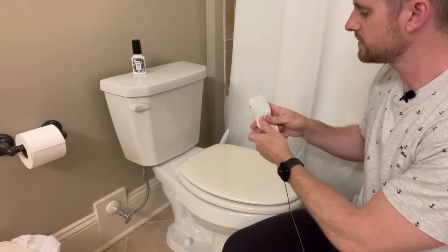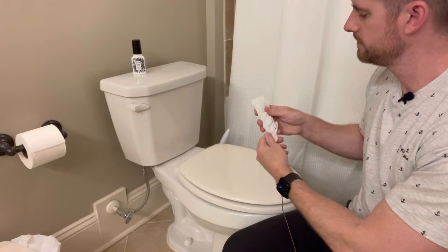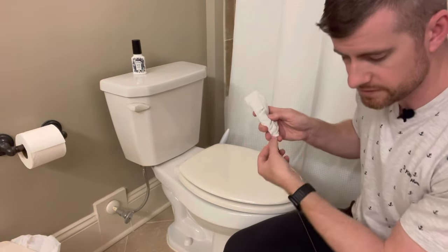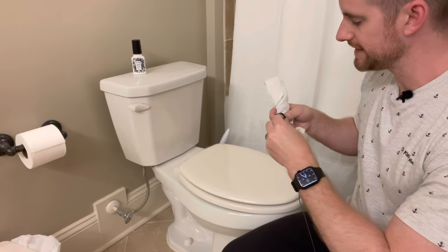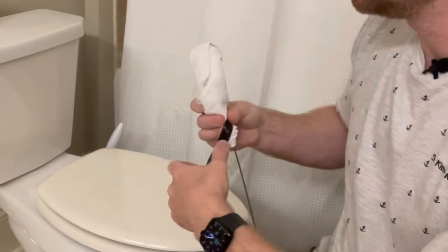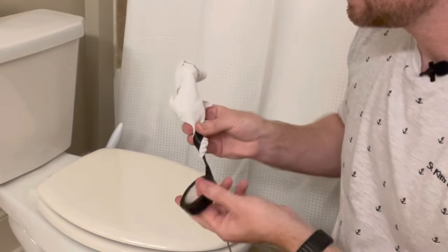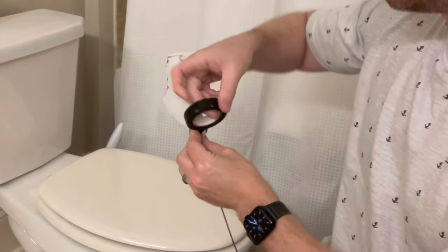What I do is wrap the rag around the edge where that hook is, kind of like this. Then I'll take some tape — you can use electrical tape, regular tape, or duct tape, just something that's semi-waterproof. I'll start at the bottom and tape it to the actual coat hanger, then move up.